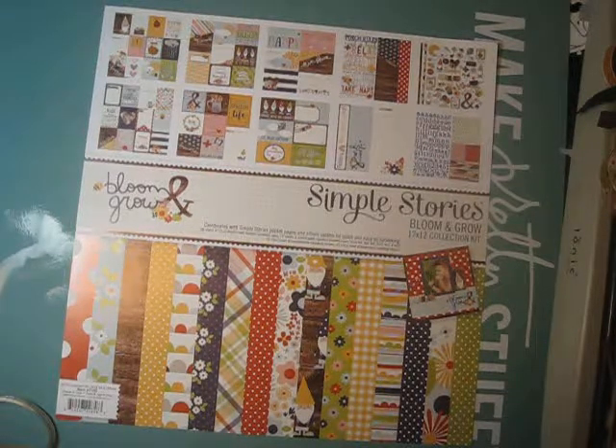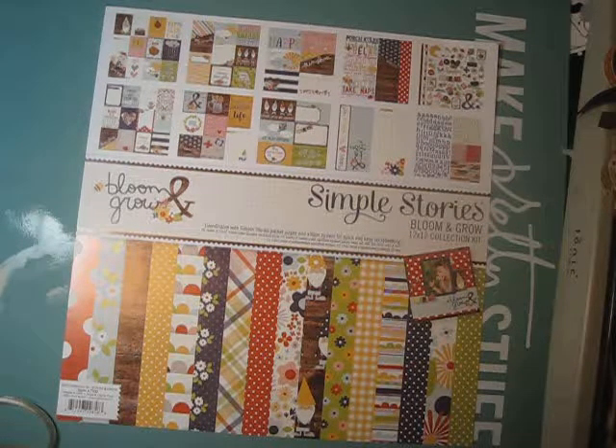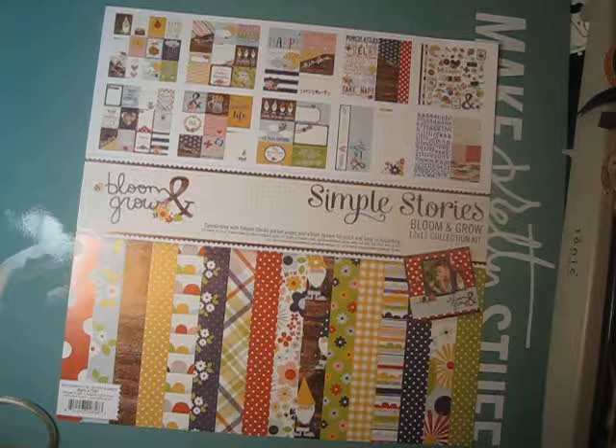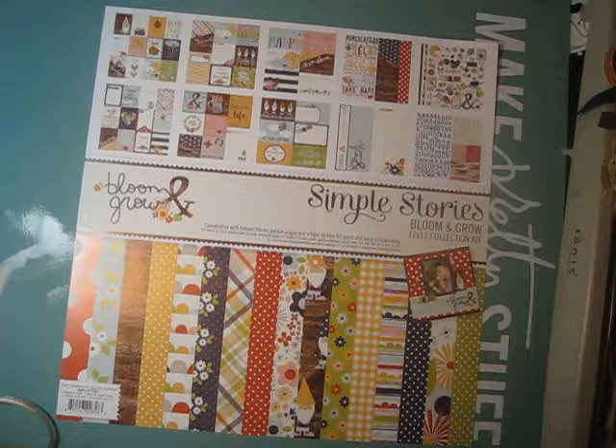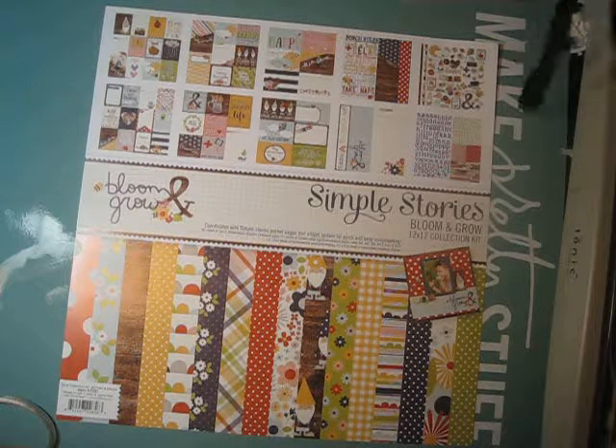Hi everyone, it's Michelle from Purple Monkey Moments, and I'm here to show you my latest project for PDE Linky Parties. This week's theme is anything but a card, so I decided to make a little paper bag mini album.